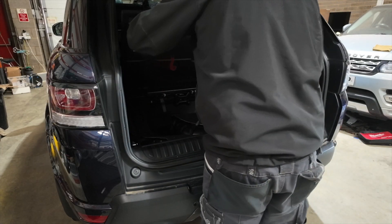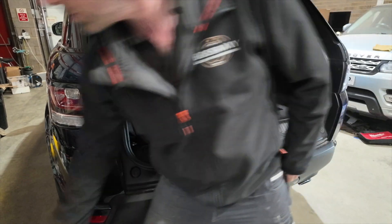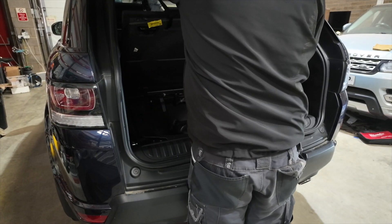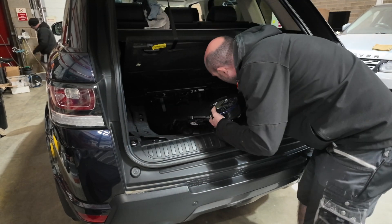Then it's time to open up the boot and remove the two 12 volt batteries that are in there — there's one large one which is to start the car, and there's also an auxiliary one as well. So both of those get removed and replaced as part of our repair.